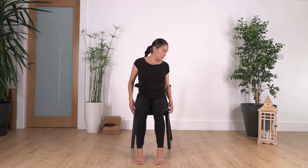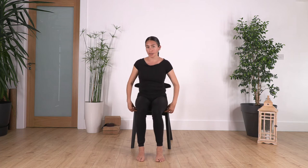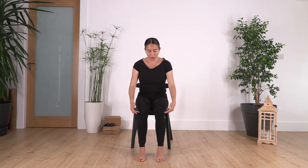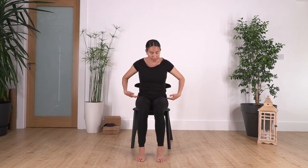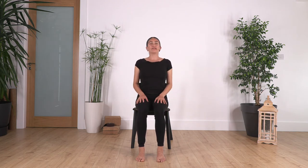Let's start by coming to the edge of your chair. Try not to sit at the back — pretty much at the middle or at the edge. Make sure that your feet are under your knees, and try to keep the same width for hips, knees, and feet.